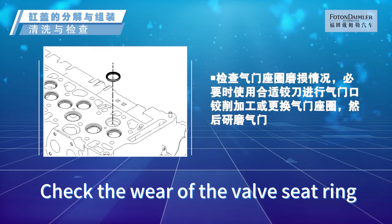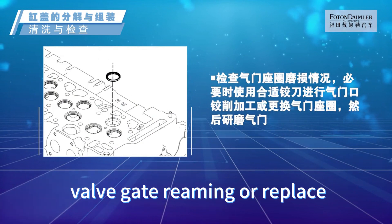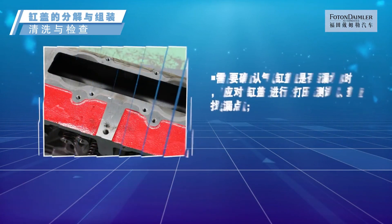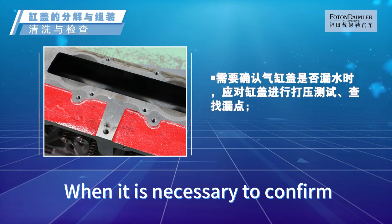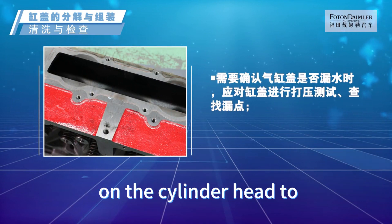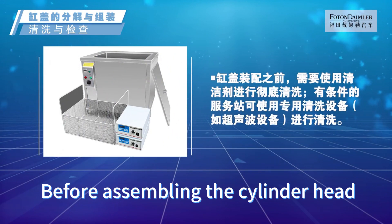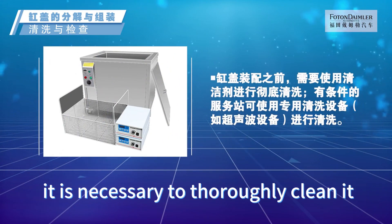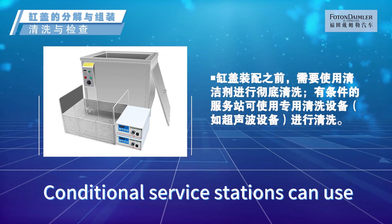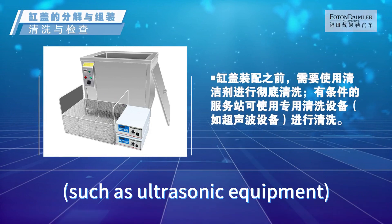Check the wear of the valve seat ring. If necessary, use a suitable reamer to perform valve gate reaming, or replace the valve seat ring and then grind the valve. When necessary, conduct a pressure test on the cylinder head to identify any leakage point. Before assembling, thoroughly clean the cylinder head with cleaning agent; service stations can use specialized equipment such as ultrasonic cleaning equipment.